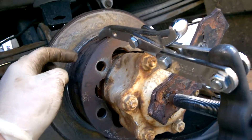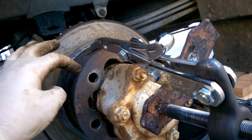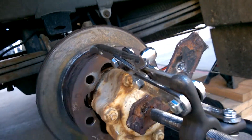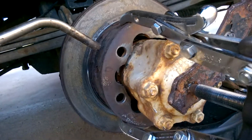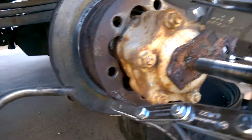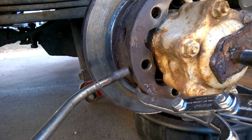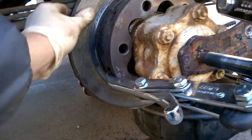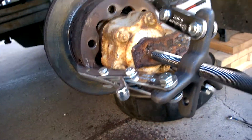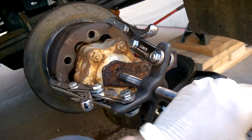I avoided the holes — I didn't want to burn what's inside. In between the holes, where the bolts are, I just heat it up, rotate, and heat it up again. I kept going around, and what that does is it loosens up all the rust behind these bolt areas.